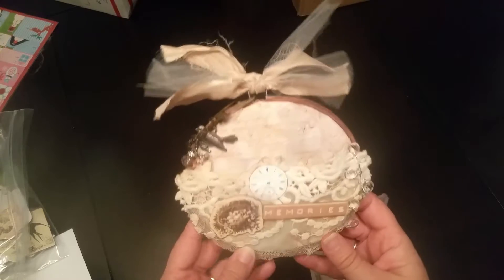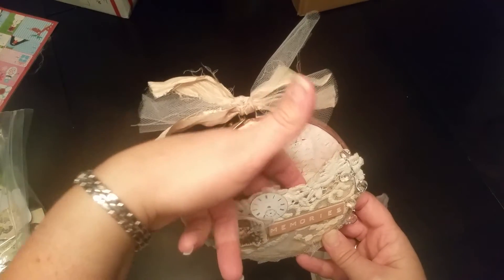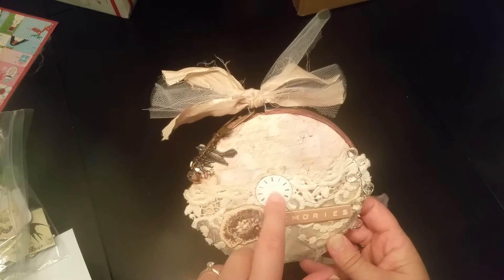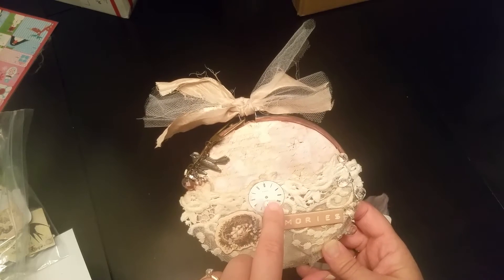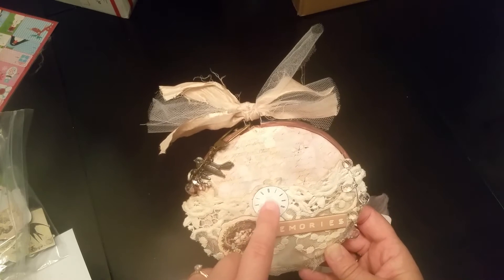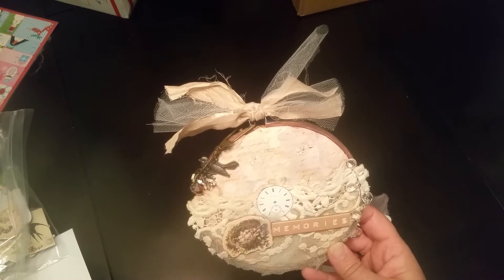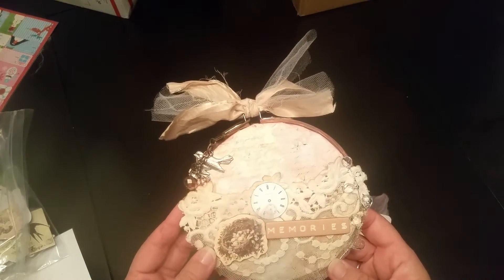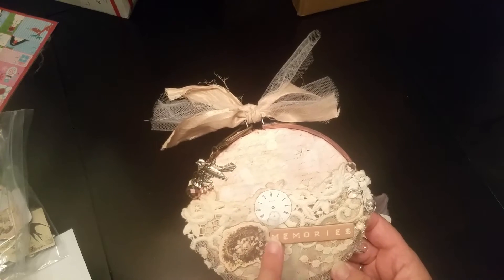I tea-stained this piece of lace and glued it on there, sort of shabby, as a little pocket — right here's where your gift card would go. And this is a little clock face that I picked up at the World's Longest Yard Sale antique sale. I found a booth where the guy was selling watch faces and old pocket watches and different things like that.